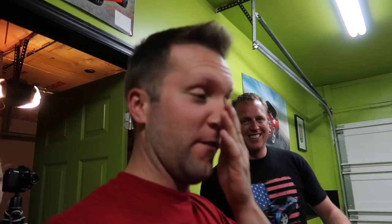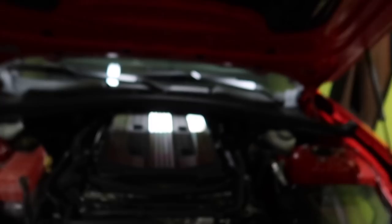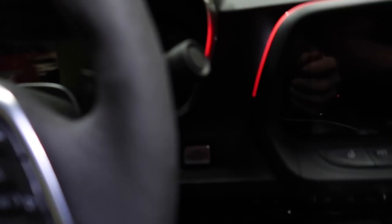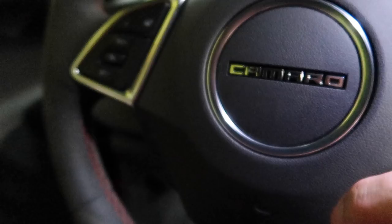Let's get to work. Looking at the fuse box, the airbag is fuse F19 — fourth one up. We'll yank that out and leave it nearby because we'll throw it back in once we're done. We definitely want airbags in this car — it does not have a roll cage. There's a little hole on the side of the steering wheel, and you just push that in really hard. There's another hole on the other side, and it clicks out.